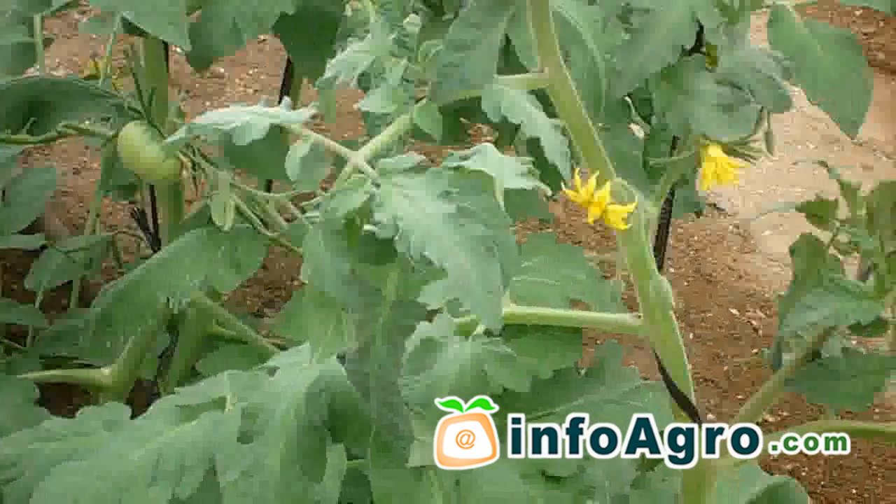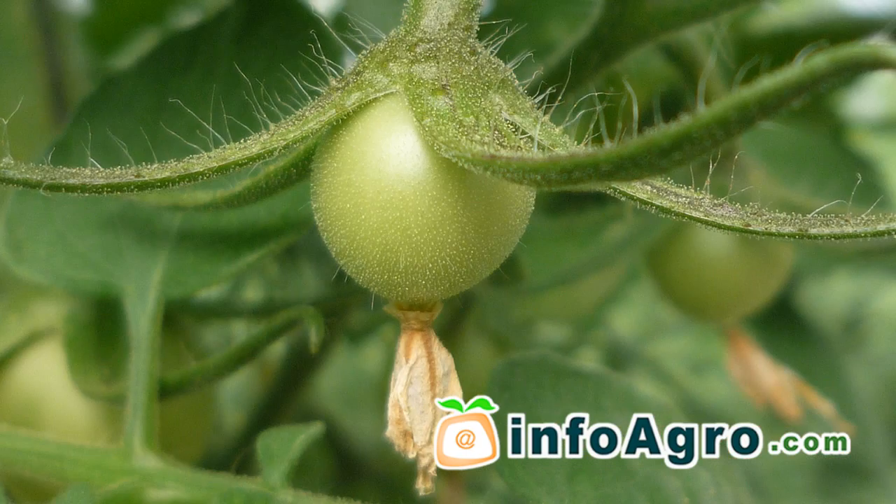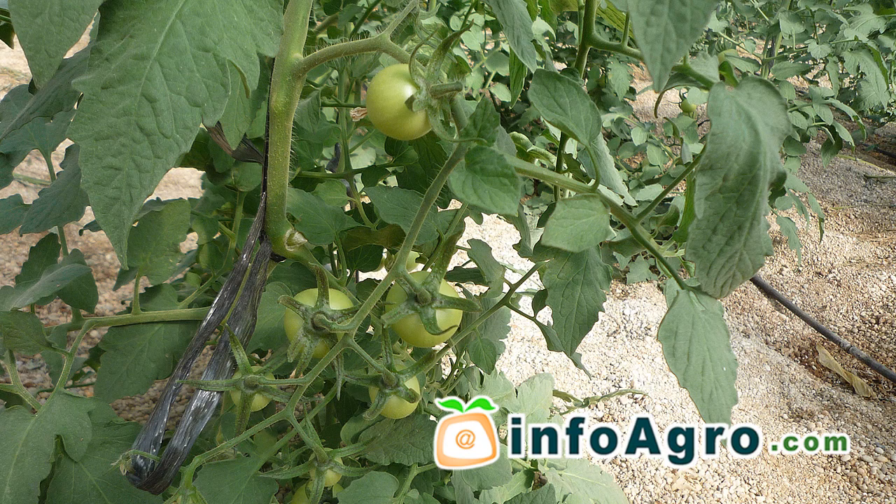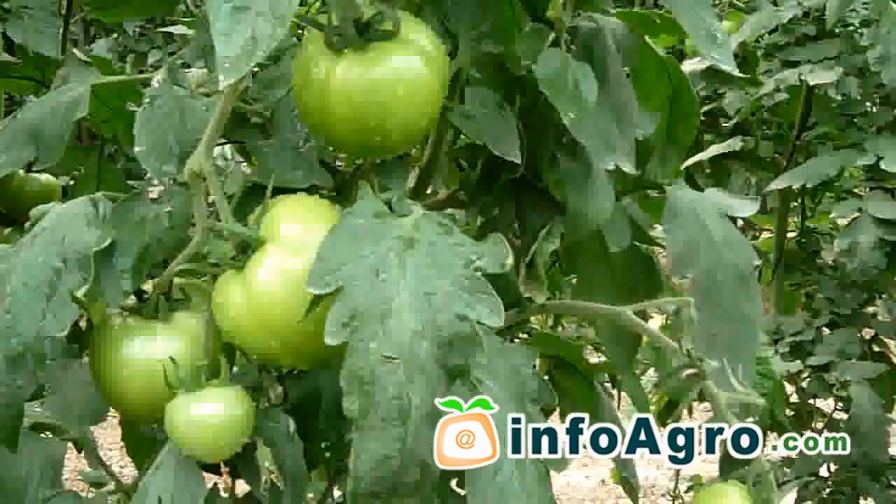Approximately one and a half months after transplanting, ovary development commences, which leads to fruit being formed. From this moment onwards and depending upon the stage of advancement of the crop, the water requirements of the plant will increase.